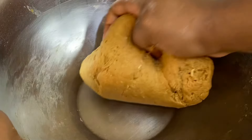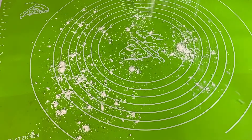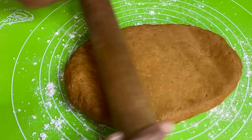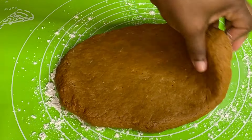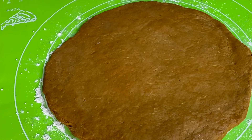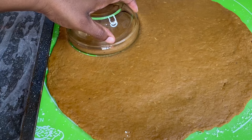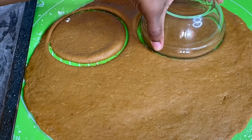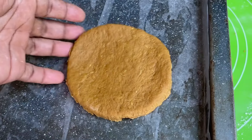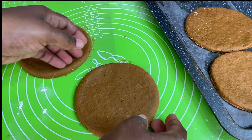I'm gonna allow the dough to sit for just about five minutes. Then, to a clean dusted surface — you want to dust it to prevent sticking — I'm rolling the dough out, making sure it's nice and smooth, not too thick and not too thin. I'm going to shape out the bullas using a bowl or whatever round object you have to get perfectly shaped bulla cakes. This recipe yields about seven to eight delicious bulla loaves, which I'll place on a baking tray lined with grease paper to prevent sticking.